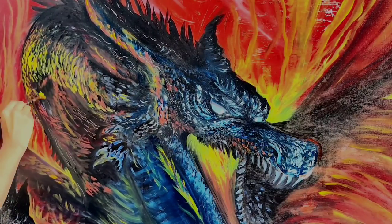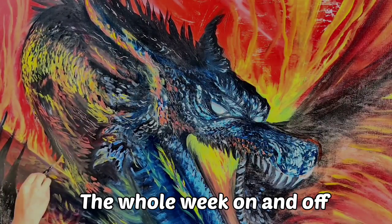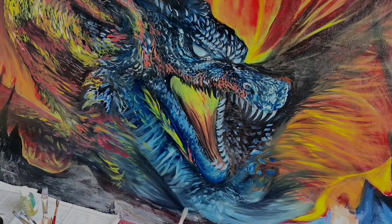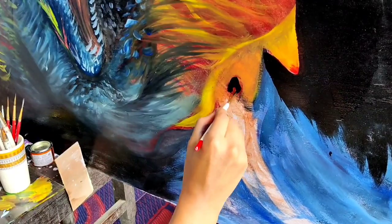It's been a few days — I've worked on this painting the whole week on and off — and this fellow is looking pretty good. I'm really happy with how it's going so far.